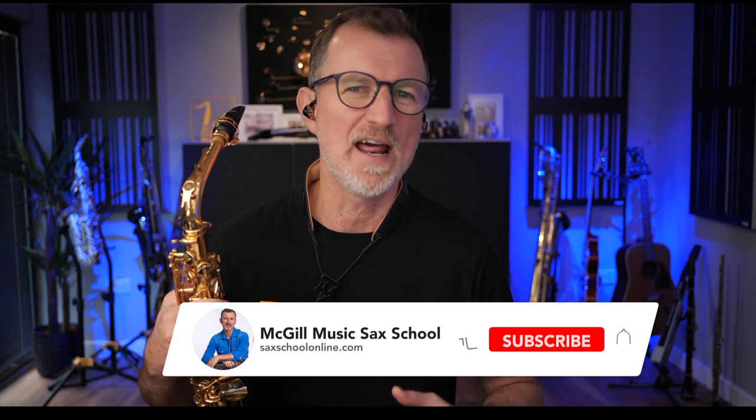Also, if you're new here, then don't forget to click the subscribe button so you find out about new lessons that we're doing all the time.